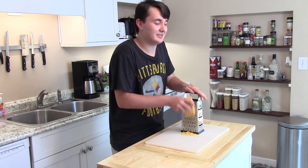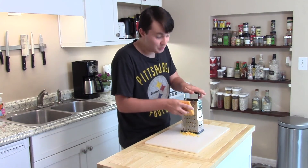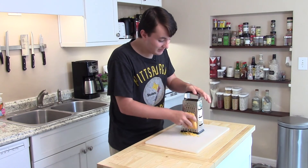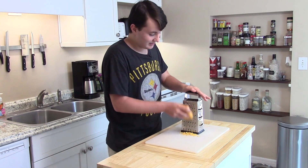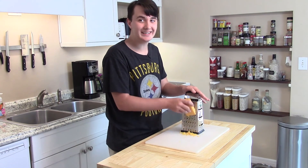Let me tell you something, I'm shredding up some cheese — we're gonna use it for a nice recipe. 'This isn't fun, Dad, I want my money back right now.' Did you forget your line again?